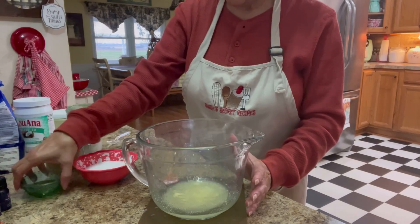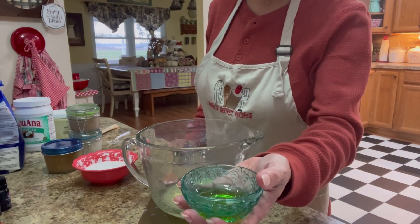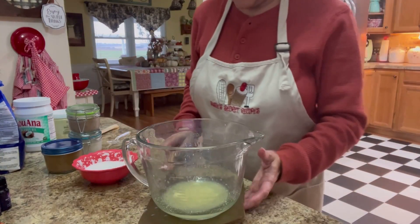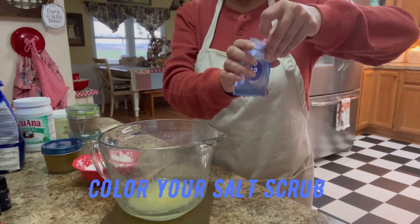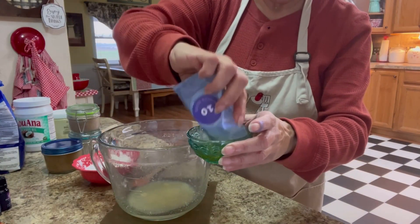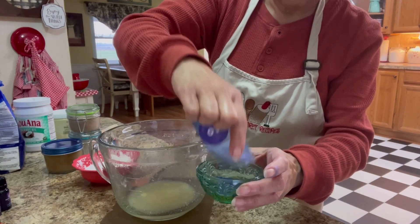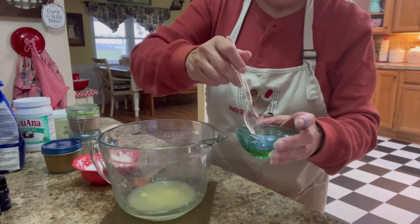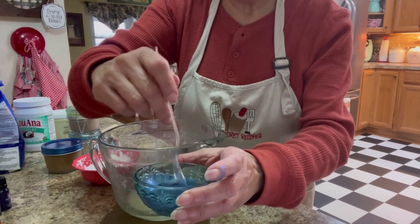Then what you're going to do is add about one tablespoon of olive oil. At this point I like to color my scrub, so I'm going to do it in this really pretty blue. I'm going to pour the color into my olive oil — you don't need to use a whole lot, just about a teaspoon. Mix it into your olive oil and as you can see, it's turning a really pretty blue.